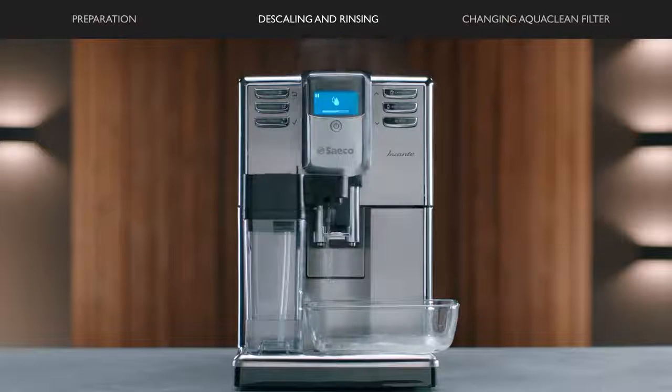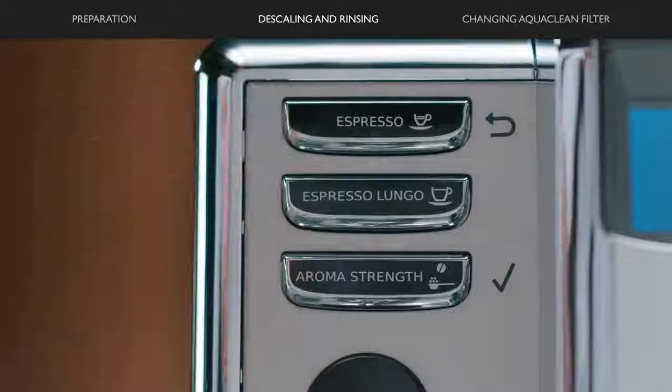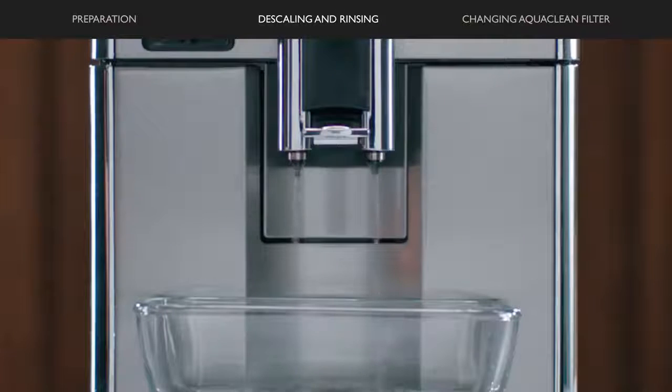The descaling procedure is finished when the check bar appears on the display. Press the OK button to exit the cycle. The machine starts heating up and automatically performs a rinsing cycle.